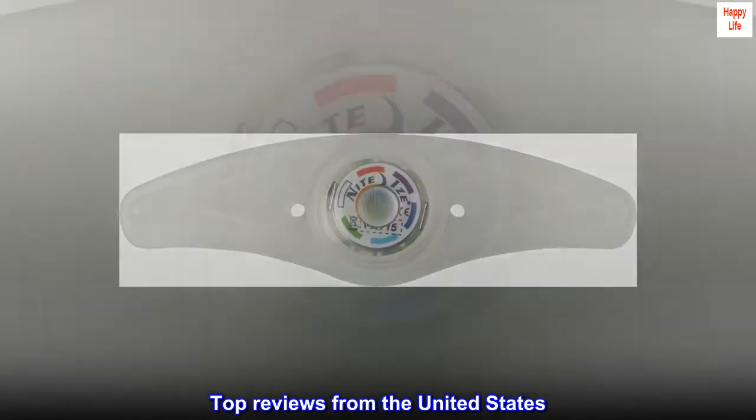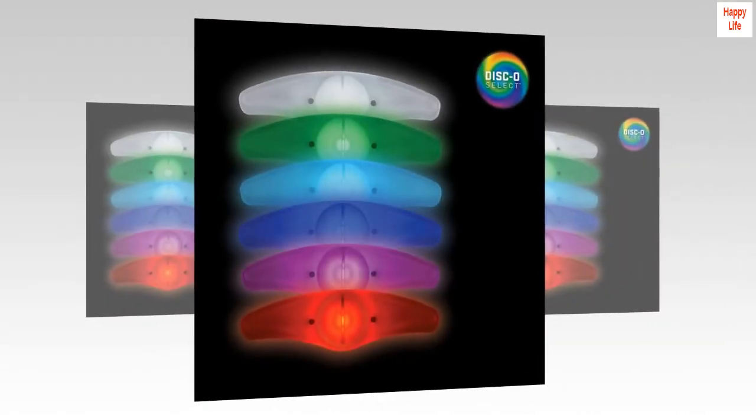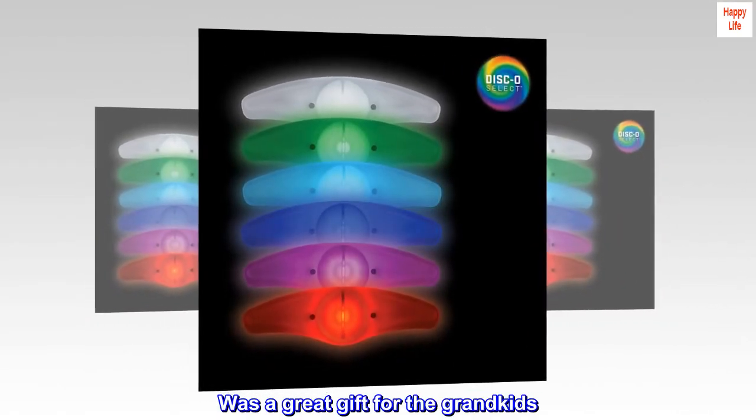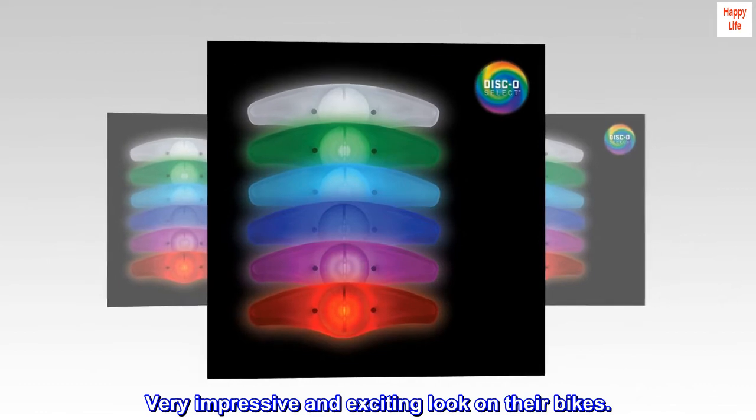Top reviews from the United States: Works awesome at night. Was a great gift for the grandkids — very impressive and exciting look on their bikes. Thank you.